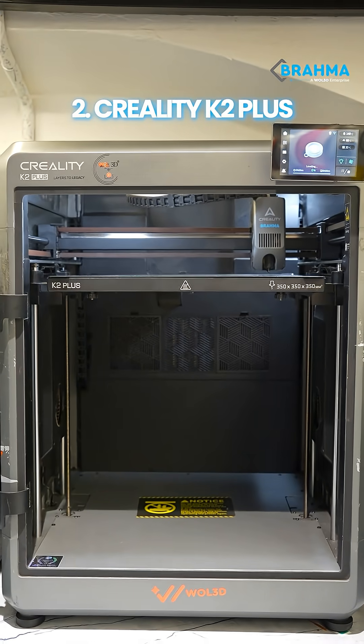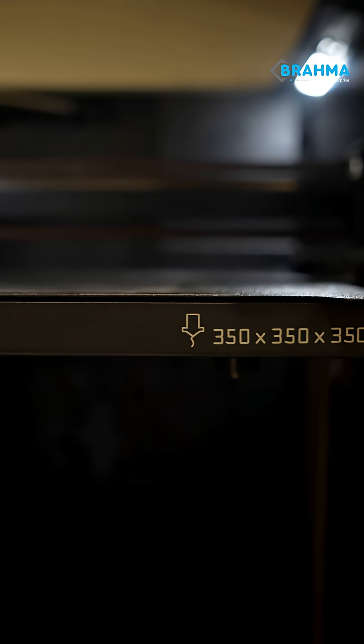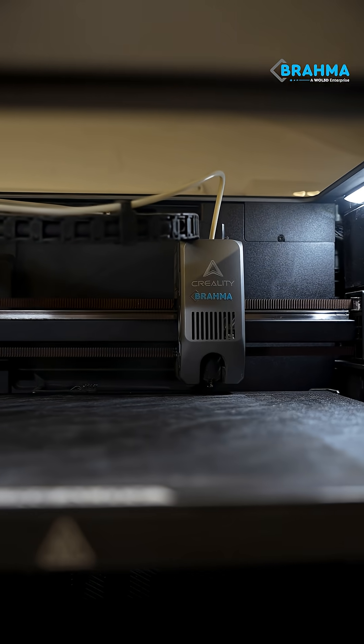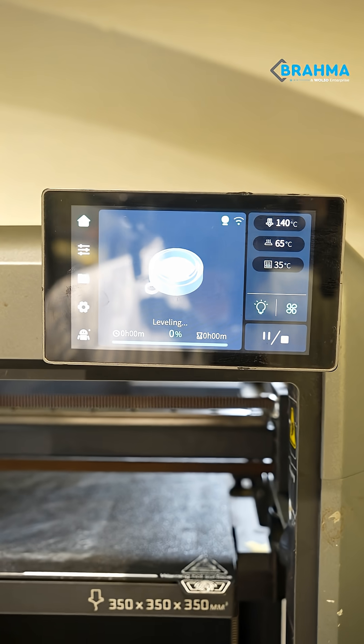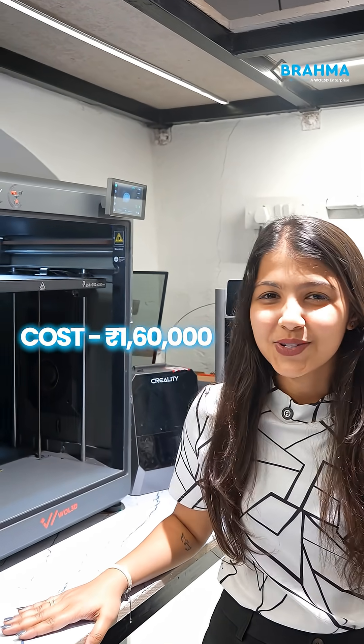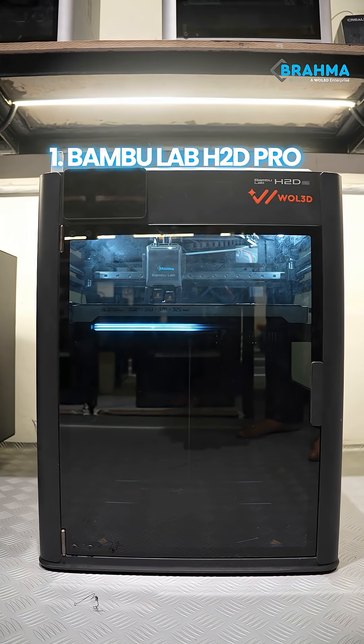At number 2 we have our Creality K2 Plus with a build volume of 350 by 350 by 350 mm cube. This is a beast for large format printing, super stable, super smooth and perfect for detailed large projects. This one costs around ₹1,60,000.